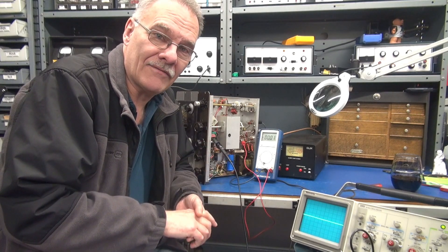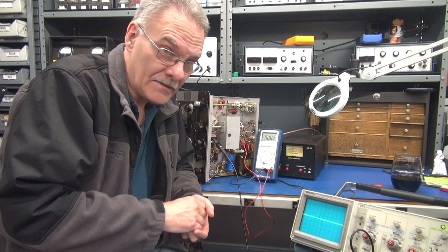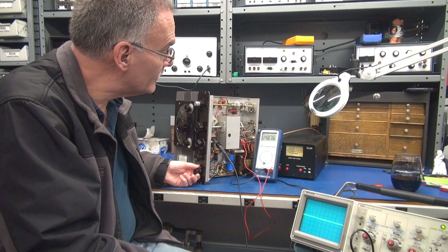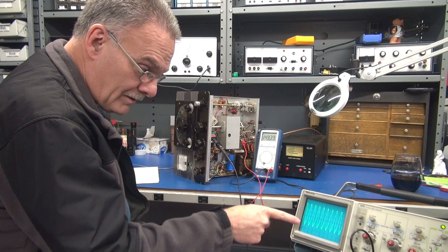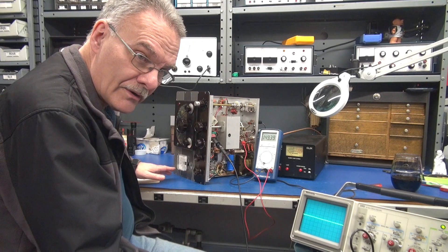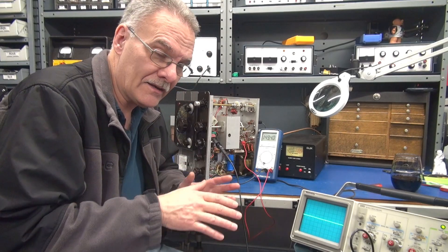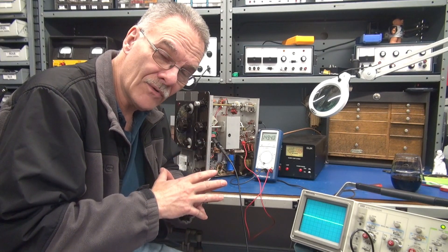I'm still working on the Navigator and I can't get this thing to transmit. Everything appears to be correct. Watch — when I go to the transmit position, you see my screen voltages come on. I hit the key, there's my VFO signal. But I have no grid current on the meter, and obviously no plate current and no output.